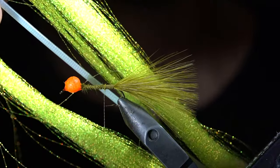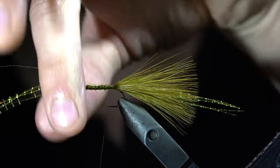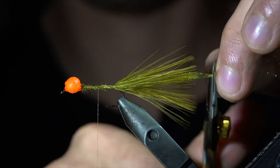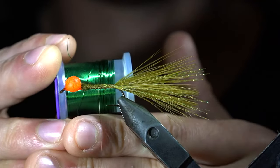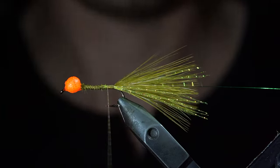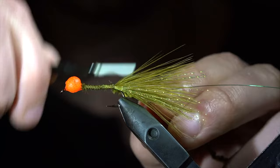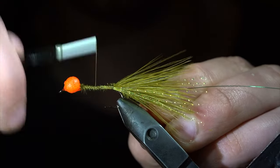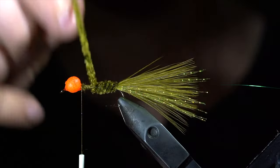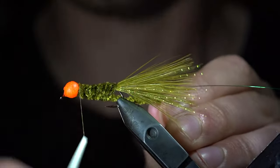We'll then grab some crystal flash — here I'm using olive. Snip away three strands and secure it to one side of your fly. Folding it over and securing it tightly to the other side as well. With this complete, we'll snip it to length, leaving it a bit longer than our marabou, and grab some small wire — here I'm using green. Secure it tightly to the head of your fly, wrapping back towards the tail. At which point, we'll grab some olive chenille, strip away the tips, and use this as a tie-in point to secure it to the back of our fly. We'll wrap our thread forward towards the bead and begin wrapping the chenille forward in close touching spirals until we reach our thread. At which point, we'll secure it tightly, taking thread wraps both in front as well as behind the chenille, and snipping the excess free.